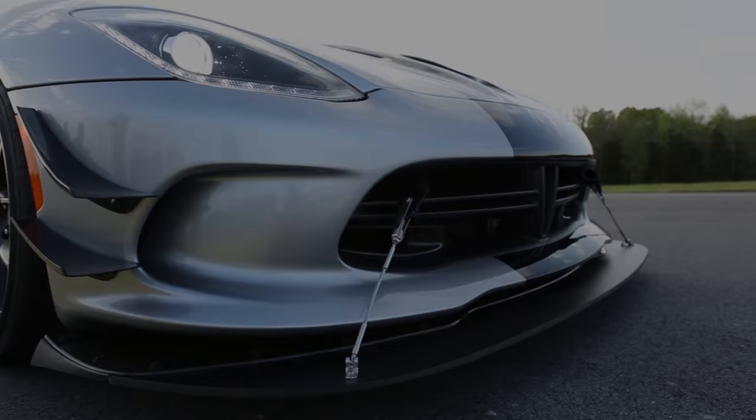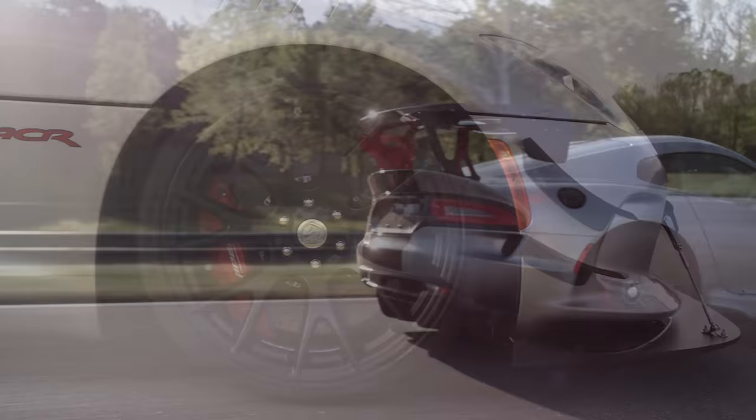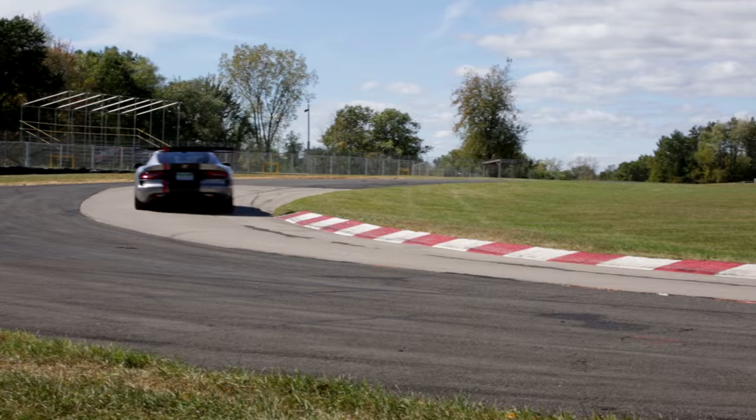The Dodge Viper American Club Racer was designed to be the fastest street legal race car in the world. True to its purpose, the Viper ACR has achieved an astonishing 13 production track records to date.